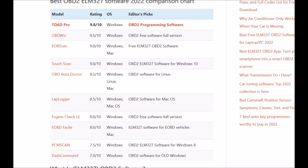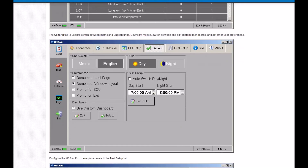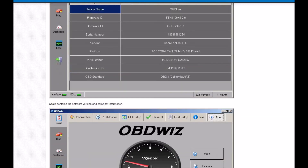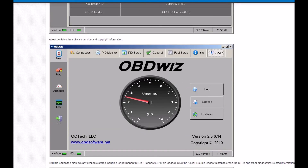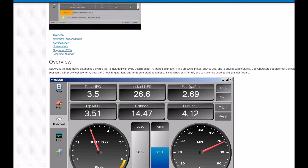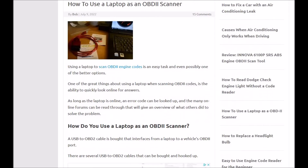Some paid versions might be better if you want more options. But if you just want to read and clear codes, OBDWiz is actually pretty good and is basically the one I go to. There are many more options besides this, so just find the best one that works for you. That's basically a quick overview of how you can use a laptop as an OBD-II scan tool.